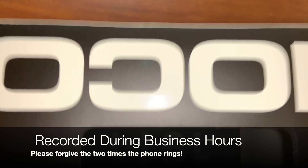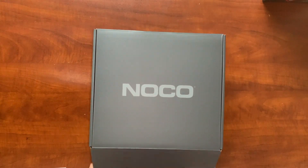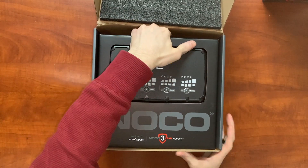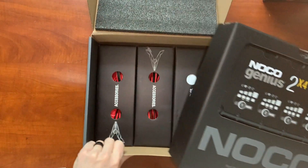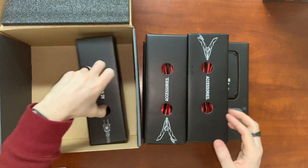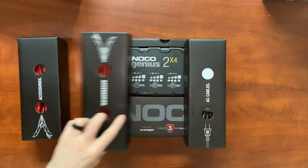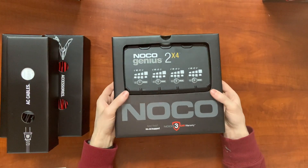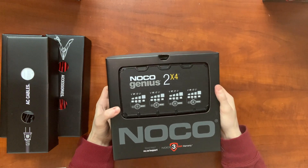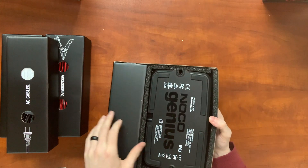Let's go ahead and open her up. Let's pull off the charger. Very nice — it looks like we've got three accessory cases here. So let's take out the charger first and see what she looks like. I can already see that this is going to be about half the size of the original G4 charger. The other G4 charger — NOCO's first version of this — was literally the size of the entire cardboard cutout here. So let's go ahead and take the charger out.